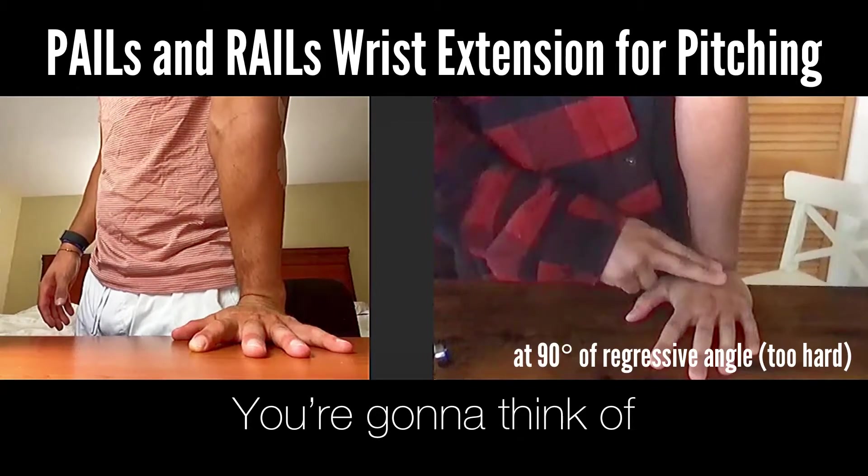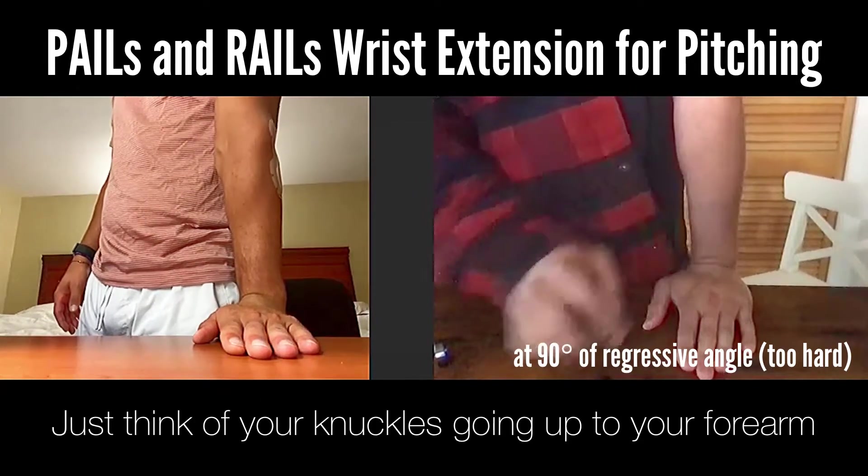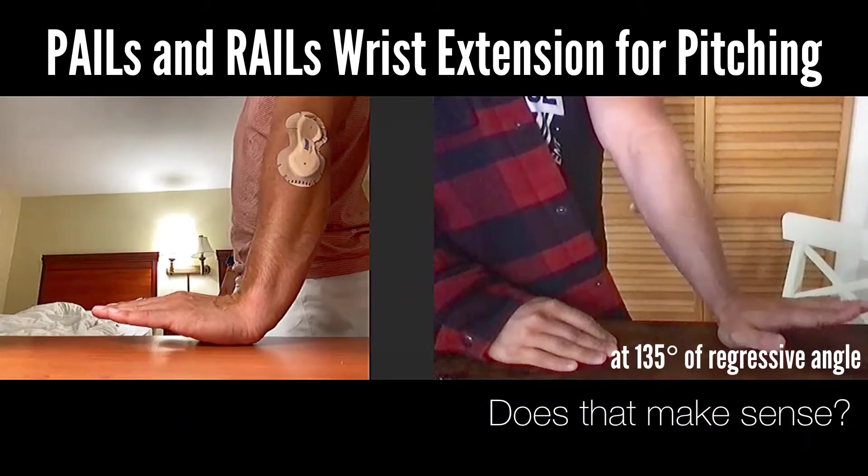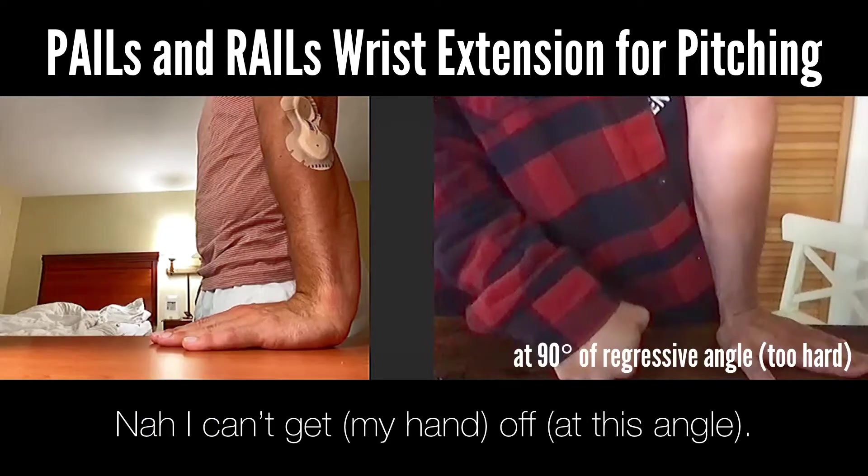This is probably the hardest one. You're going to think of sticking your knuckles going up toward your forearm — yeah, there you go — and then come down. Does that make sense? Yeah, but I can't get it off.